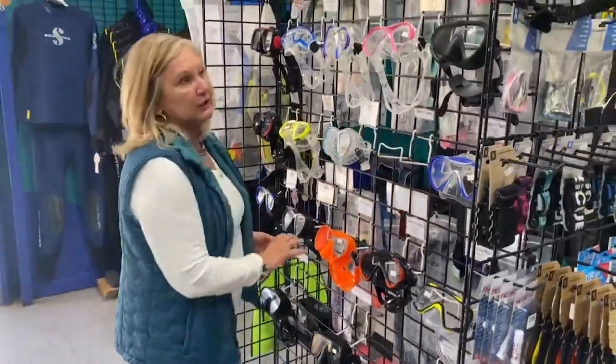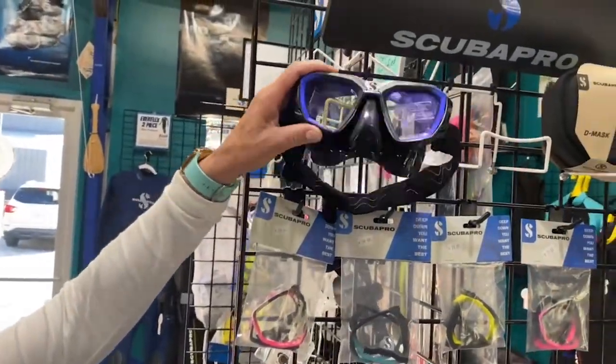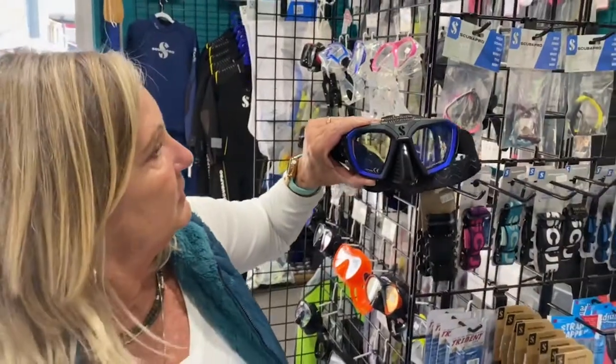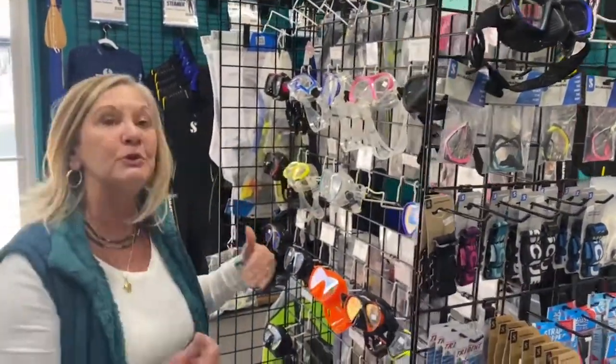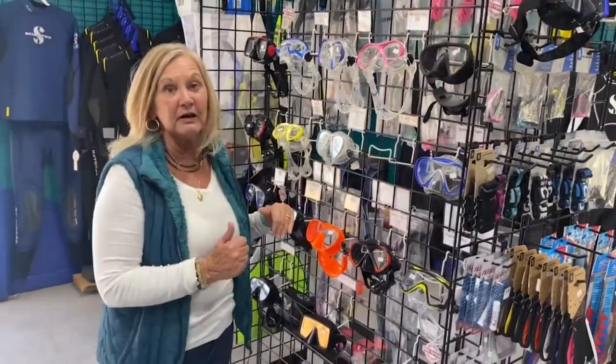Another thing to look at is glare — they have a non-glare style in this D-mask right here, and it's a great mask to use. So when you come in to see us, there are a lot of different options but we'll help you pick out the mask that suits your face and that you're going to like best.